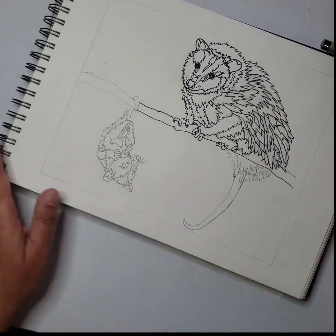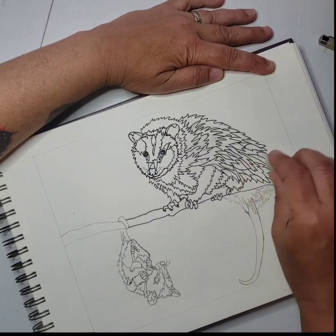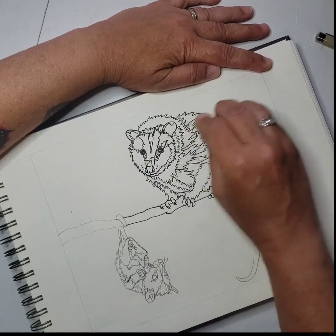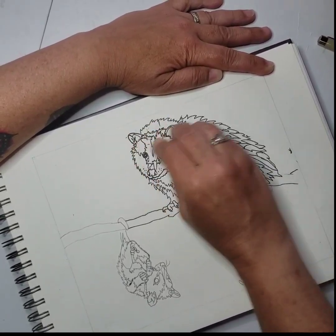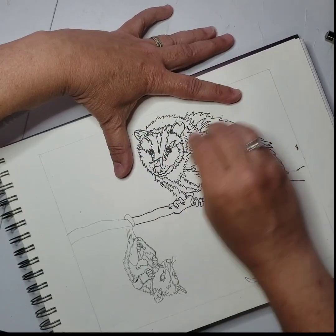As you can see here, Mama Possum's done on the top. I'm going to take my eraser and everywhere that I have already outlined, I'm just going to erase all the pencil lines. So all I'll be seeing now is my marker lines on the Mama Possum before I move on. Helps me just clean things up as I'm going along.